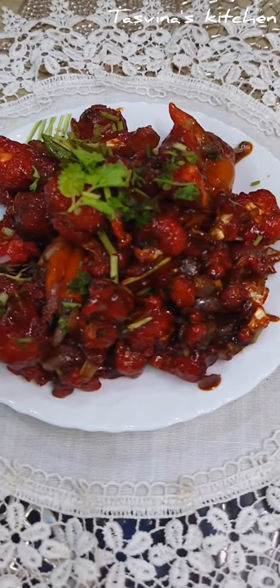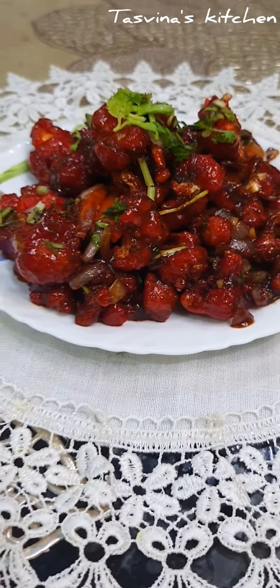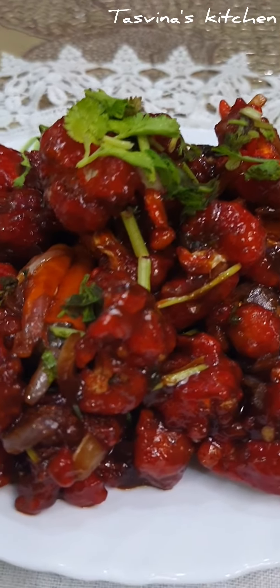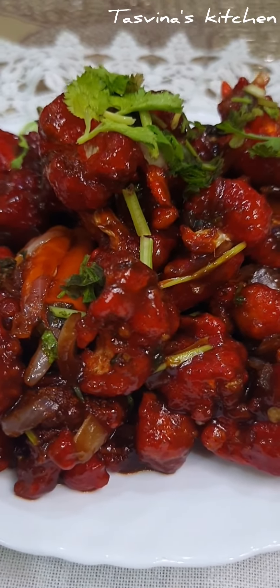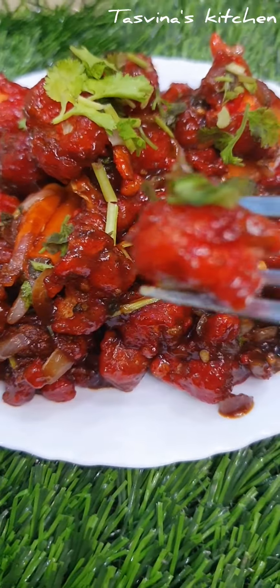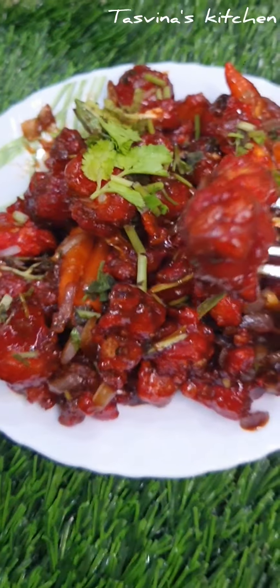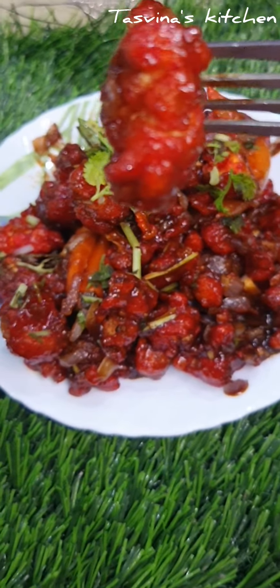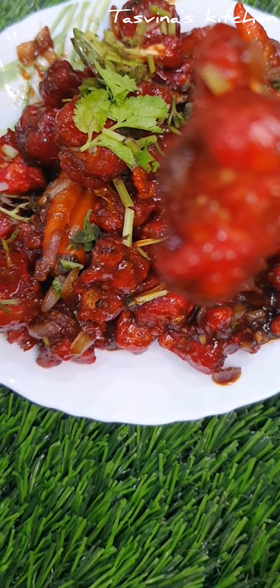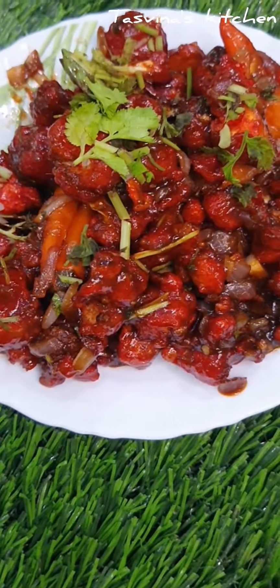Let's try the gobi manchuri! It's ready after cooking for a long time.